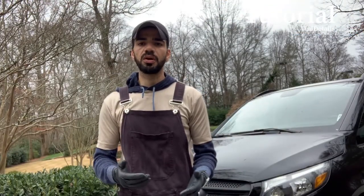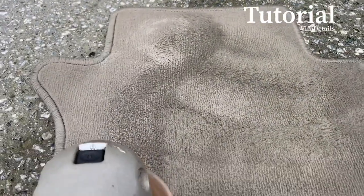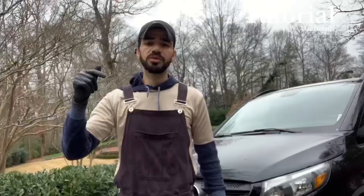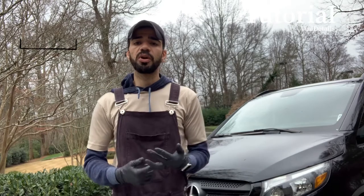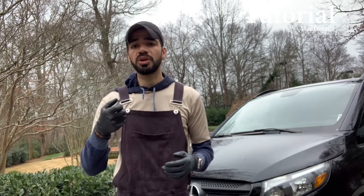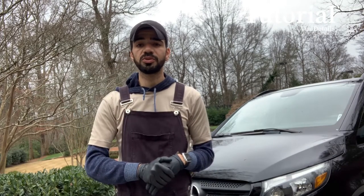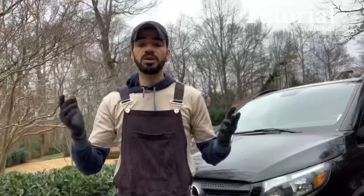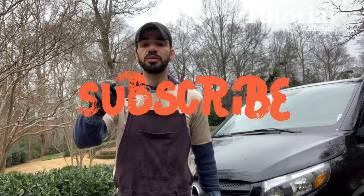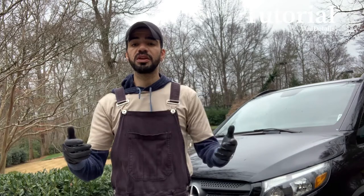How did you guys like that tutorial? Did it help? Do you understand the dilution between degreaser and vinegar, or do you use something else? Let me know in the comments — start a conversation, let me know what process and products you're using. If you use a drill brush, shout out to Wilson out of Detail who came out with his own drill brushes. Hope you guys enjoyed the video — press that subscribe button, press that like button, and share it if you know any beginner detailers.